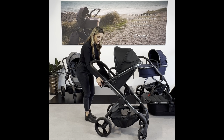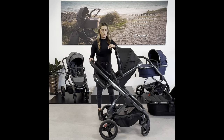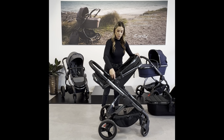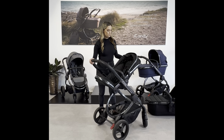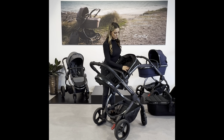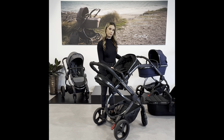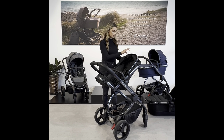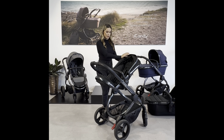The seat has an adjustable footrest for when the baby is little. It has a swivelled belly bar to get the baby in and out quite easily. It has a three-stage harness for the shoulder straps and the harness is five-point. The canopy is the same — extendable with breathable mesh ventilation at the back.